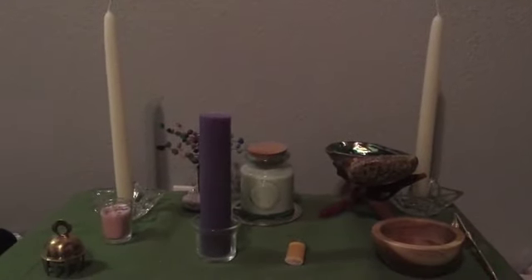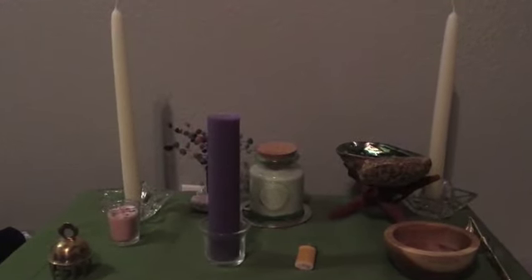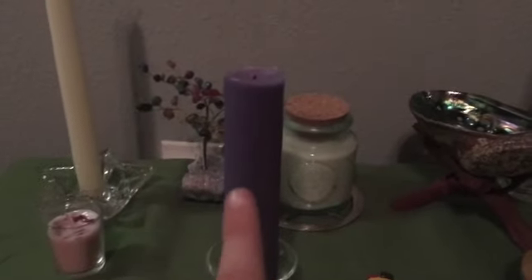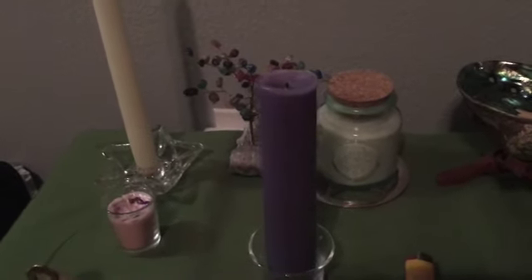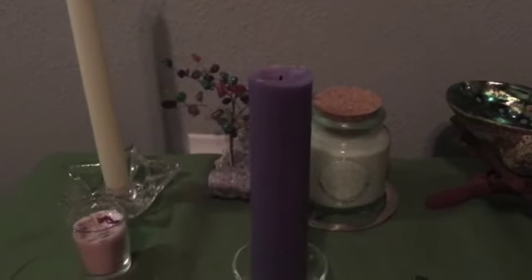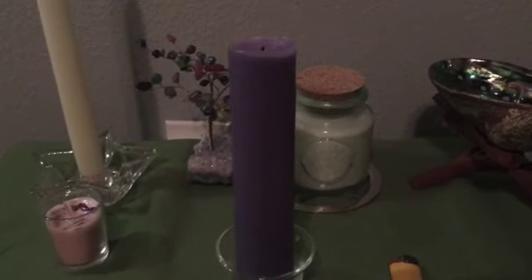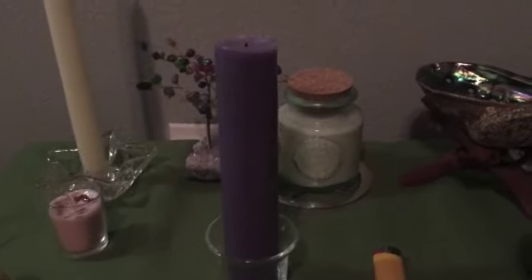Okay, so this is my altar. I'm kind of holding the camera today — I don't have my tripod. This here is my Litha candle. I've burnt it once because I've used it in the past, but I reuse them because they're so big. It's actually just a general Sabbath candle from 13 Moons — it's not specifically for Litha. They have one specifically for Litha, but they were out at the time and I didn't want to make a separate order for it, so I just bought a generalized Sabbath one.